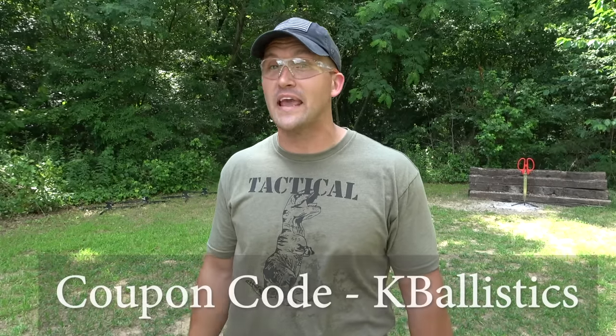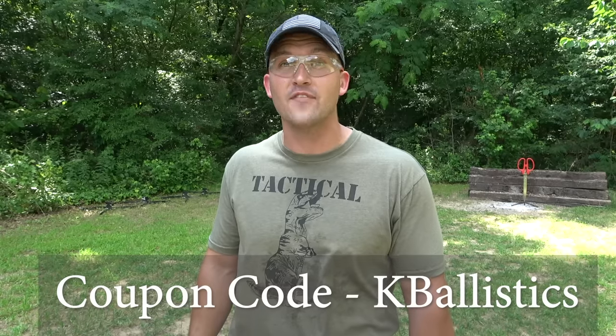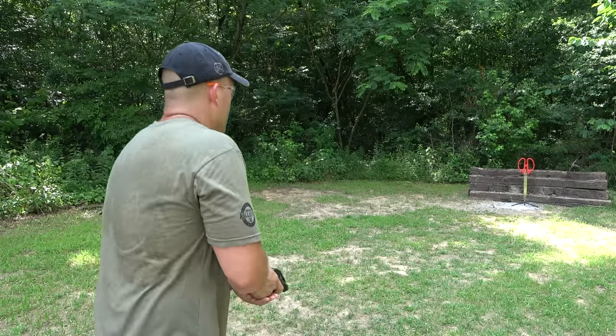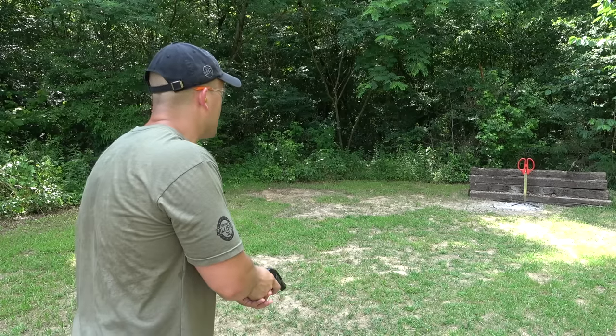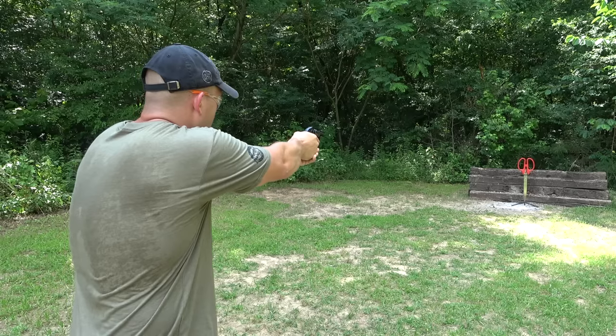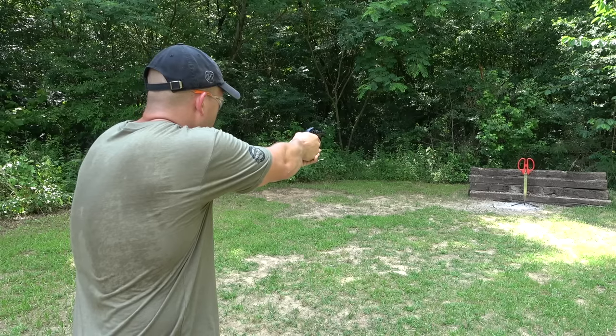If you need anything that would be considered outdoor recreation, be sure and check them out. And if you do, make sure you use coupon code KBALLISTICS — it'll get you $20 off any order that's $100 or more. This is the most inaccurate little pistol I have, so I'll be surprised if I hit it. I'm pretty sure this thing always pulls to the left, so I'm going to aim to the right a little bit.